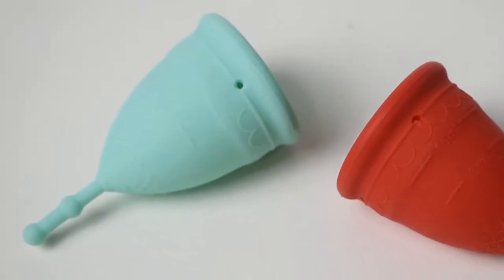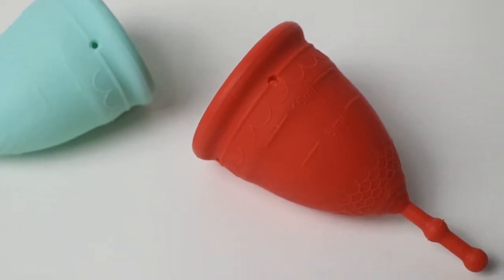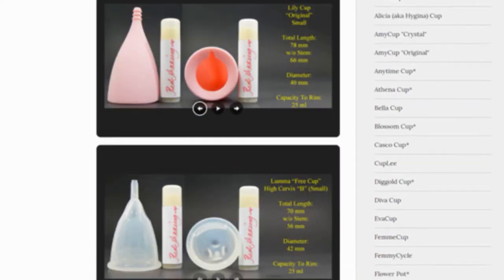This is a squish comparison between the classic or soft version and firm version of the Mermaid menstrual cups in the size small. Don't forget that you can compare these cups with other cups that I have on hand by visiting the link in the description below.